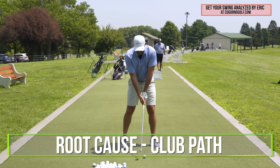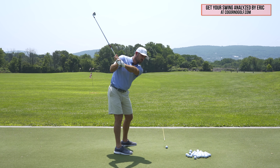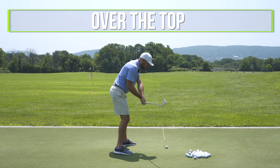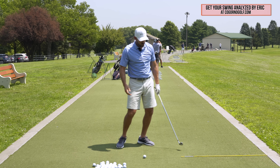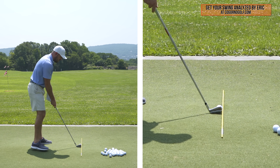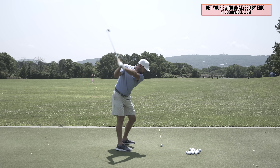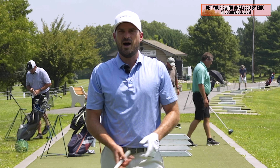The main root cause of a pull has to do with your club path. From down the line, the direction that I swing the club head is going to have a huge influence on the direction the ball goes. The pull comes from the downswing path being too far outside and across — some people might call that too far over the top, or the path being too far to the left. Players who hit pulls have the club head getting outside of the ball target line, which we need to fix.